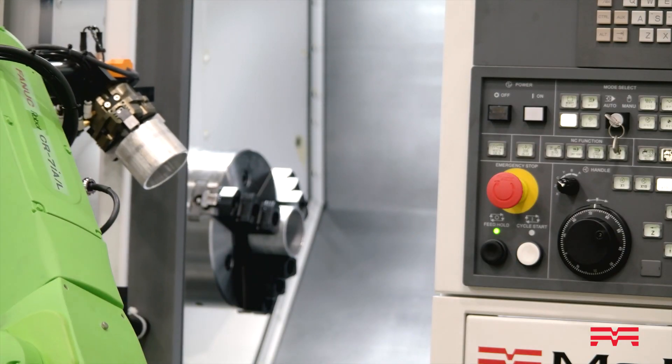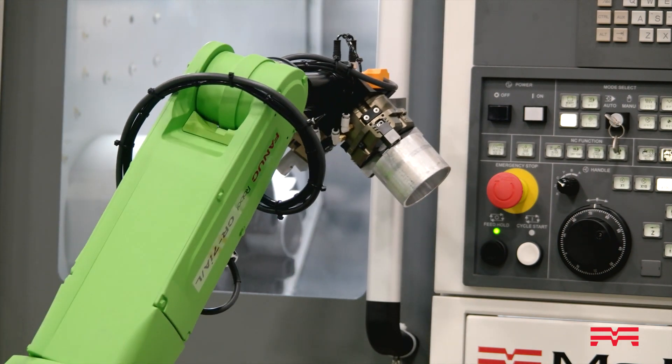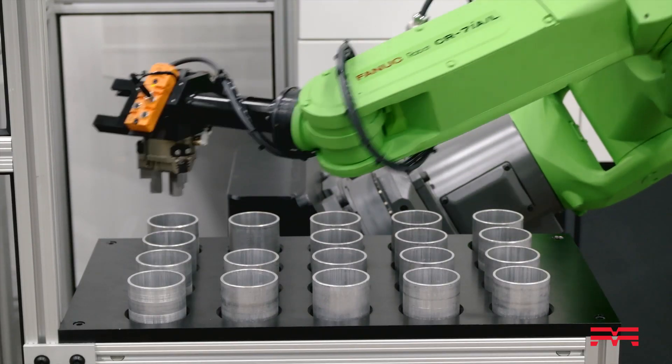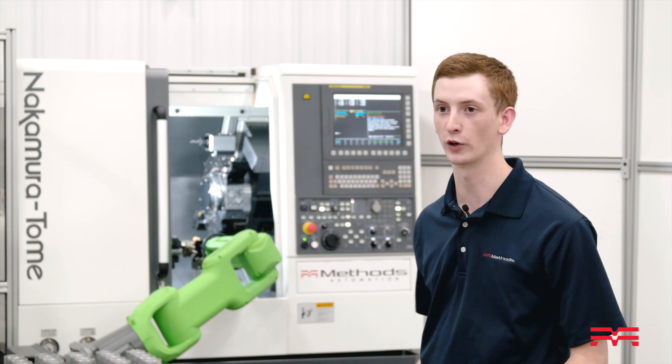The collaborative robot allows you all of the benefits of an automated system — high precision, unattended runtime — without having to sacrifice for the footprint of the cell. You don't need guard work; the robot is safe and you don't lose the front of your machine to typical automation constraints.